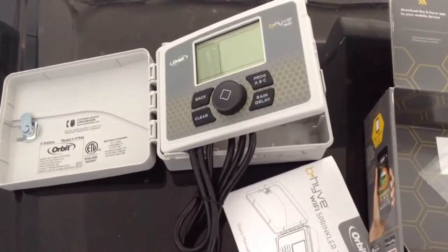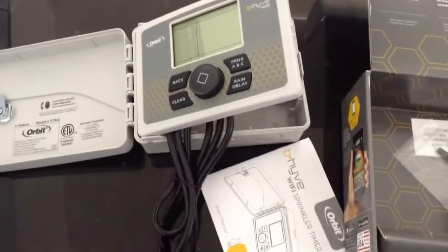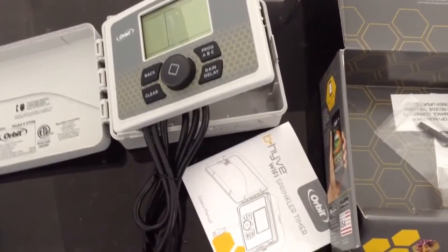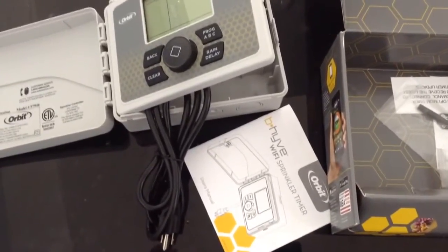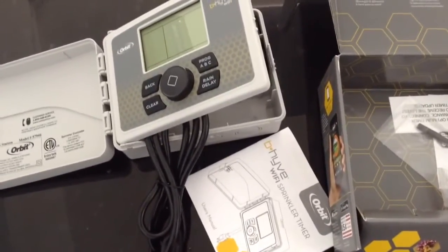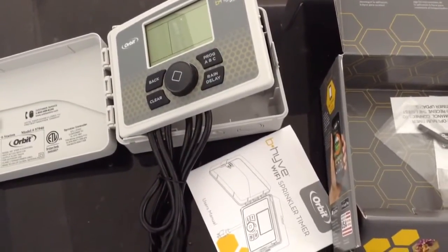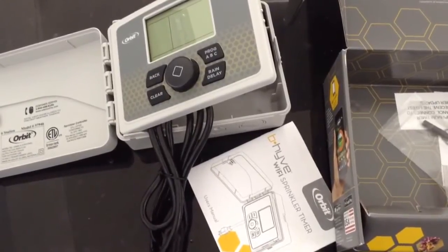Going over to the Beehive sprinkler controller installation. This one is Wi-Fi enabled, which allows us to vary the programming — the on and off times and length of time that a sprinkler head is going to be active. We can vary it according to software and commands over the internet. This is for an on-grid type of application, unless you're off-grid and still can maintain internet communication.